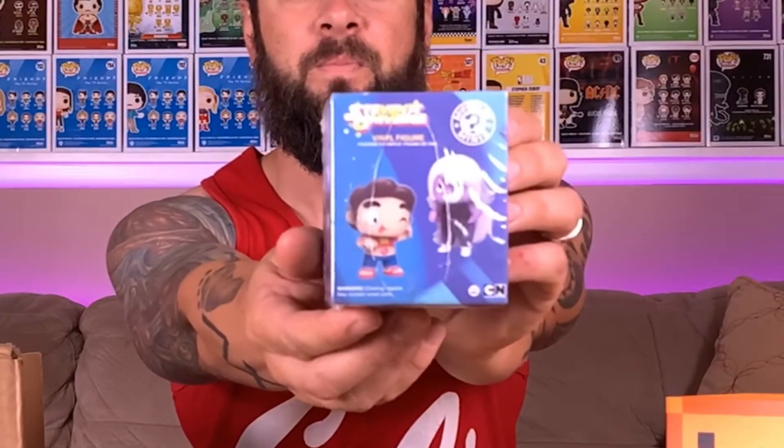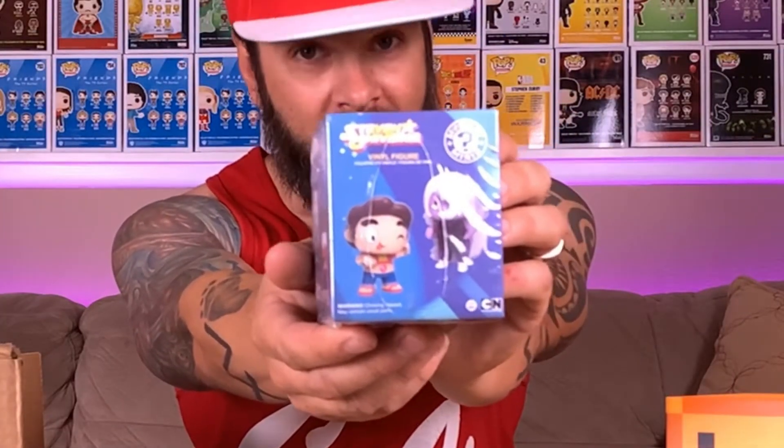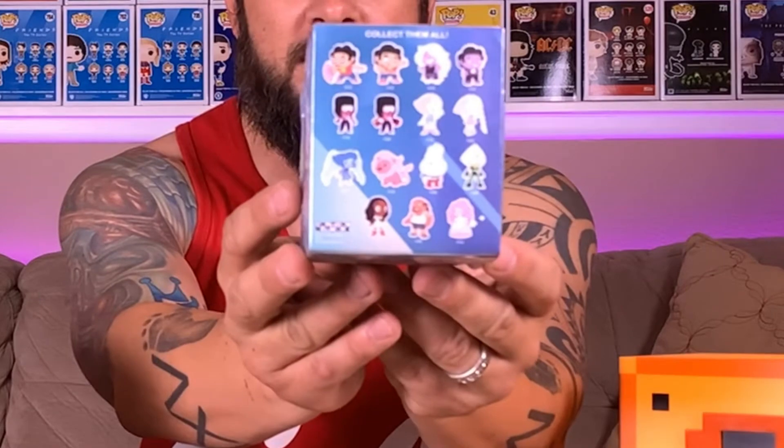Okay, check it out guys. I have no idea what it is but let's take a look — Steven's Universe vinyl figures! Collect them all! Maybe my kids will know what this is. These are from Cartoon Network. I'm going to have to ask my kids if they know what this is, but Tough Collectibles, thanks — this is awesome. I really did not expect to get these little extra goodies.